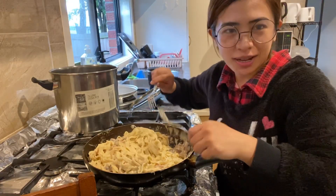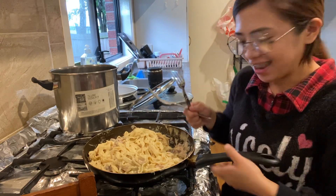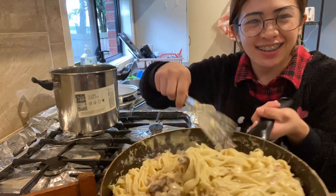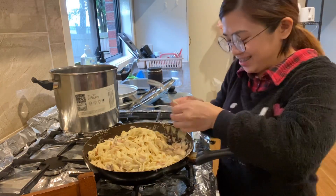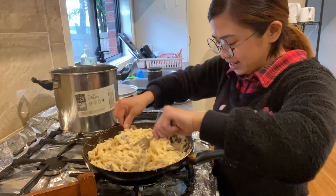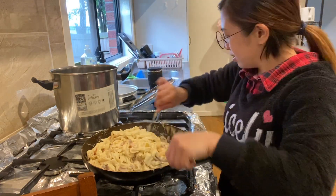This is my second time to cook this carbonara. First time was yesterday, so yeah guys — I did it. I can cook now. I'm excited to taste it!